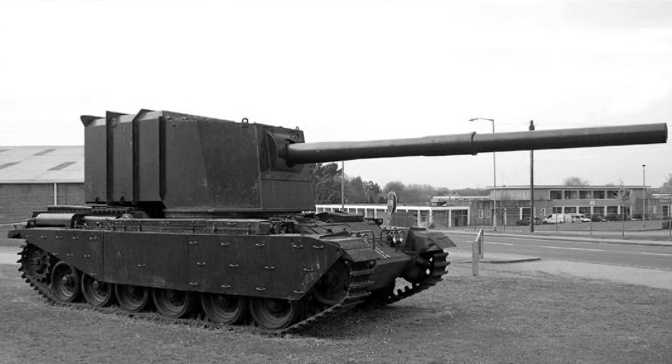Today only one vehicle remains, kept outside at the Bovington Tank Museum and now starting to show a lot of corrosion in places. The vehicle remains not as a monument to any important design or technological aspect, but rather to highlight an era where designers built and developed ideas to counter perceived problems in the dark ages of uncertainty.